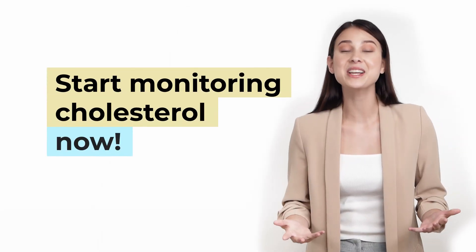Order your Curo L5 now and start building a healthy life. Start monitoring cholesterol now.